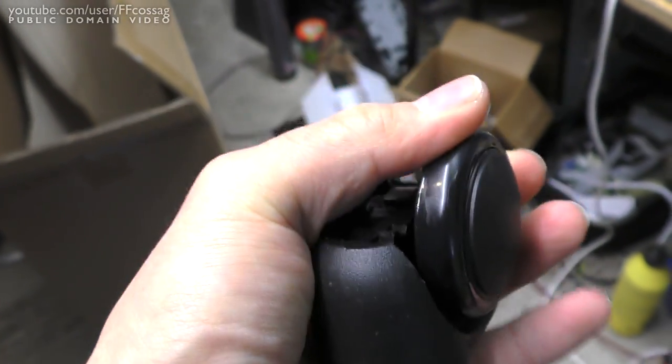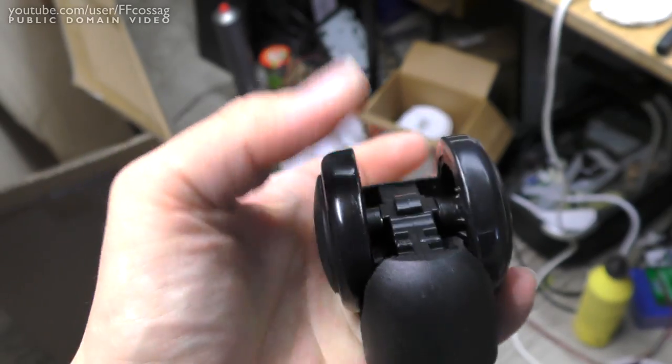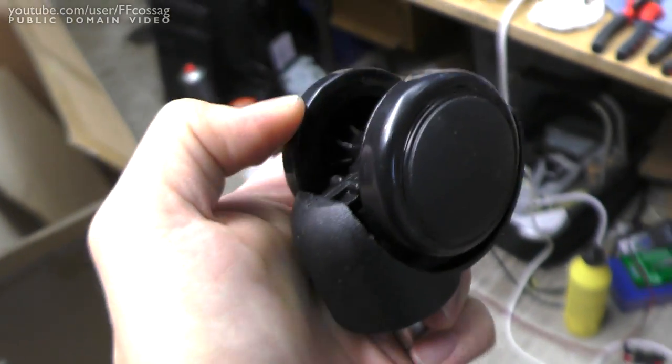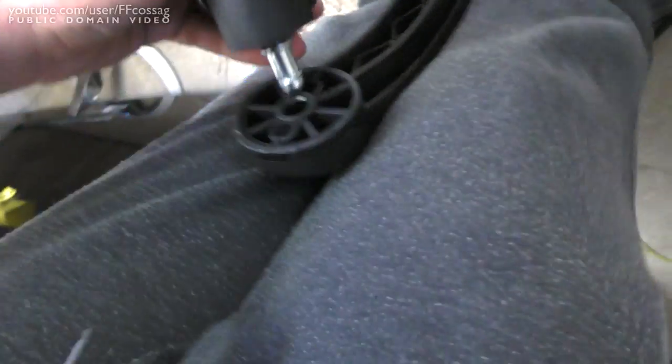We're in a hurry. Jesus Christ, these are the worst wheels in the history of mankind. I have to use force to turn that. That's dreadful. Absolutely dreadful. On they go. What can you expect for 155 euros?